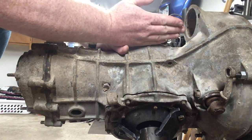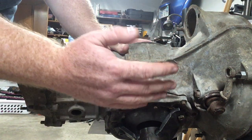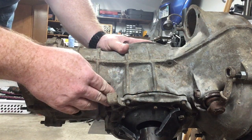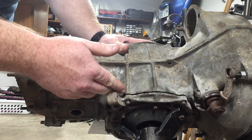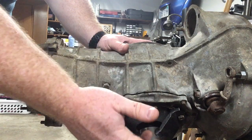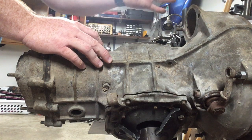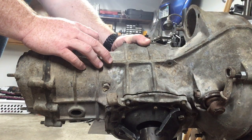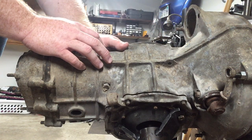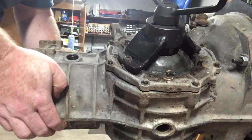Once you get the diff and the side cover out, you can put a couple of pry bars between the ring gear or the backside of the diff and the side cover to get the side cover off easily, or take it to a press and press it out with some wood blocks underneath. For that last side cover that's just on the side of the box by itself, put a 2x4 against it on the inside, work it around, tap it out, and it'll come off pretty easily.